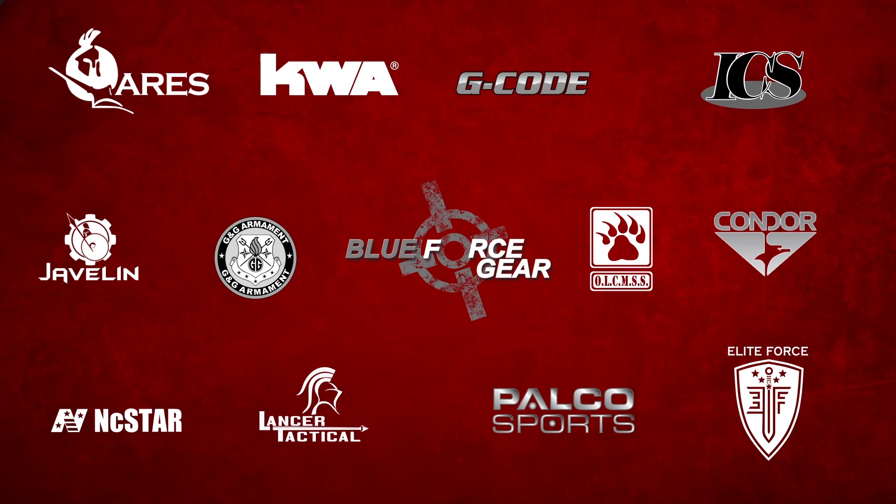Airsoft GI would like to thank our sponsors. Hi GITV, I'm Bob the Angstman Hildebrand here to talk to you about something kind of cool today.